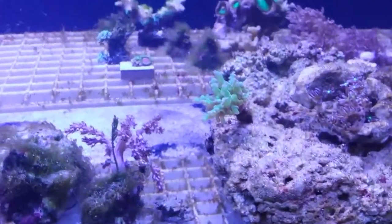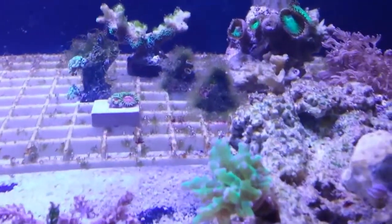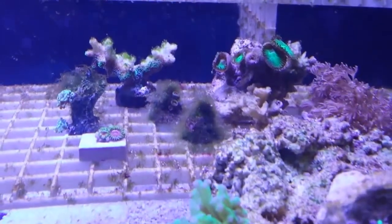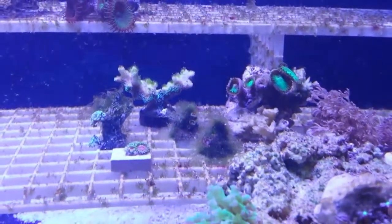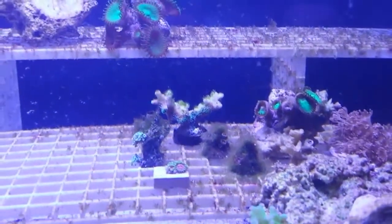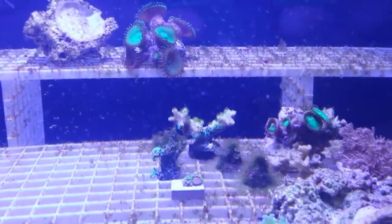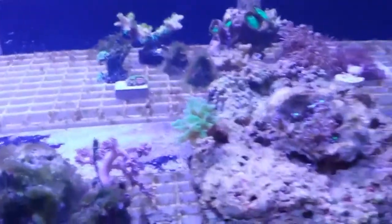Some of my frags I've got going - some I just put in here, but there are some zoo plugs back there. You can see all the hair algae on those. I just moved that stylofora back here from my big tank - it was kind of struggling. I don't have a lot of experience just yet, so I'm having some trouble with some SPS and some of them I'm having good luck with. But anyway, a lot of hair algae going on in this tank.